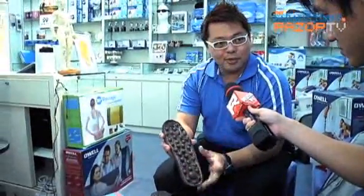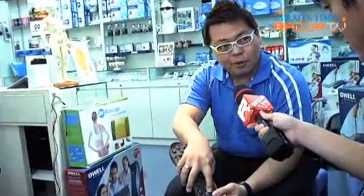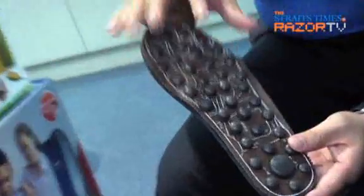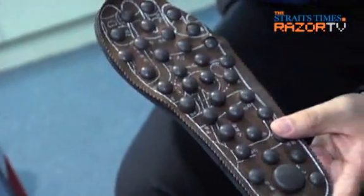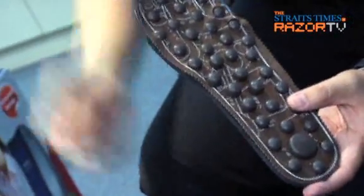For this one, there are 36 reflexology points, and inside is contained what we call Biomagnetic. Why Biomagnetic? To stimulate the nerves and make the blood flow faster.